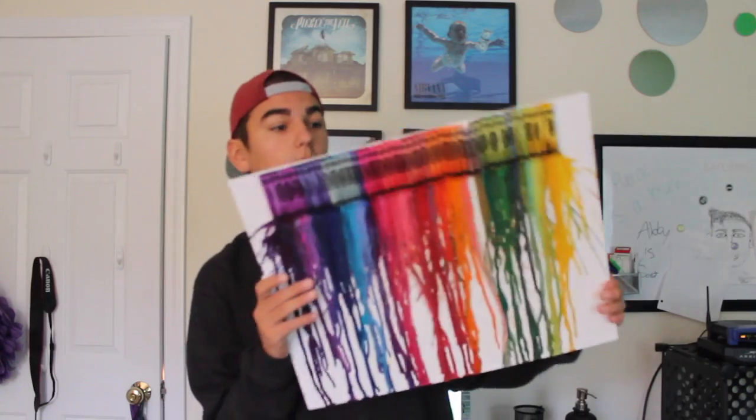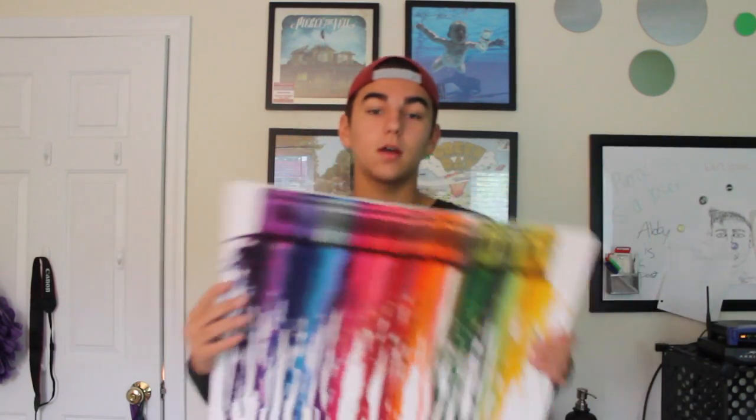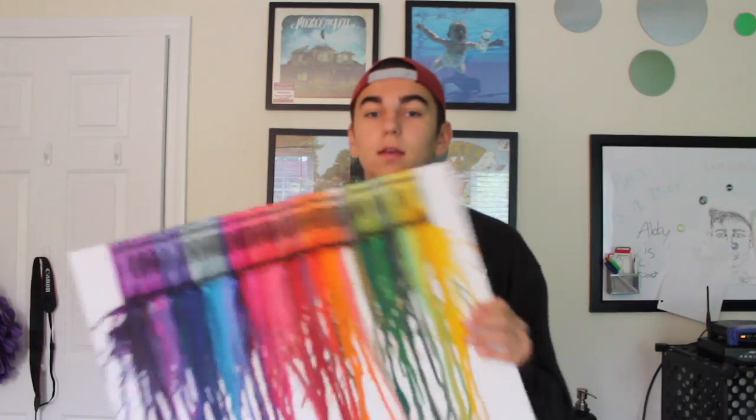So I let it dry and this is what it looks like. I think it looks beautiful. I'm starting the bidding at $150 if you wanna contact me via PayPal. Just kidding — I am going to be hanging this up on my wall. I don't know where yet, but I think it looks beautiful.